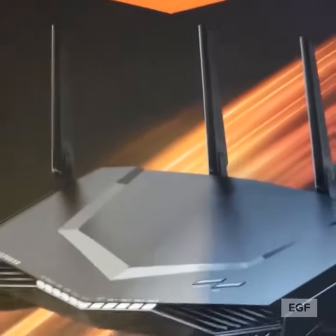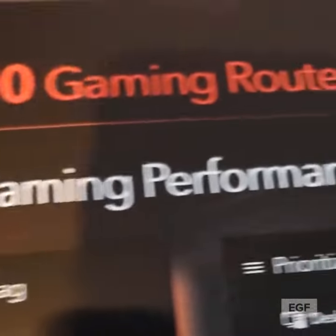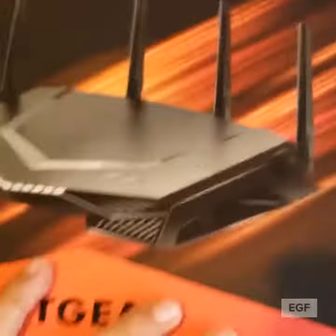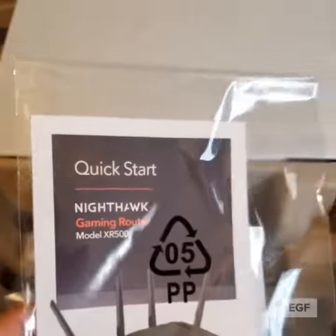The way it does this is by eliminating lag and guaranteeing local connection, and also it prioritizes your gaming traffic. Basically, you can pick your gaming consoles from download to uploads over your other devices. Also, you can monitor your internet and see what is taking all the bandwidth, and then you can customize your dashboard.